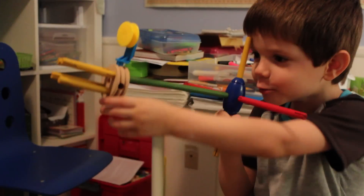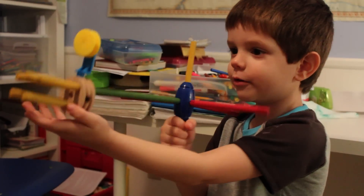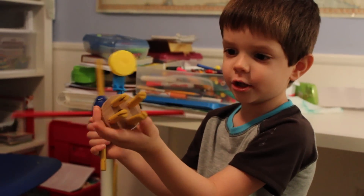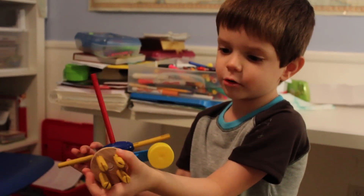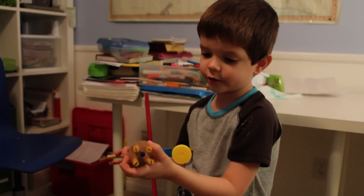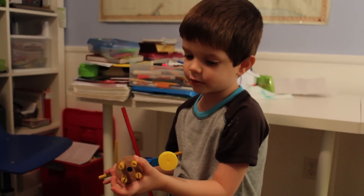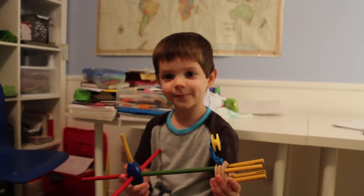Whenever you touch this laser it shoots red. Whenever you touch this laser it shoots orange. Whenever you touch that laser it shoots yellow. Whenever you touch that laser it shoots red. Genius.